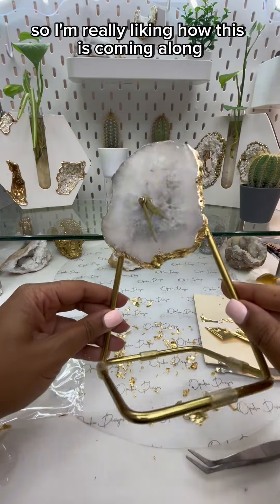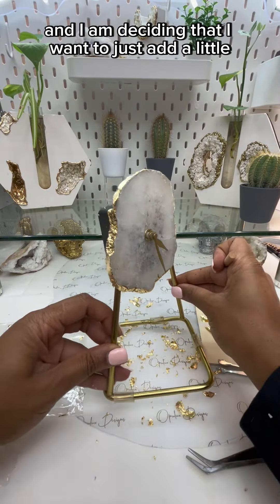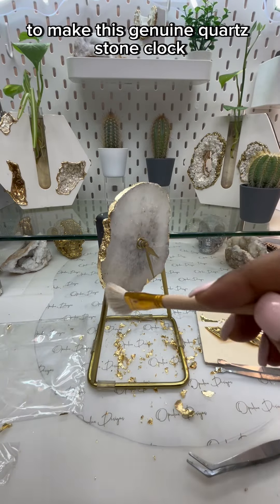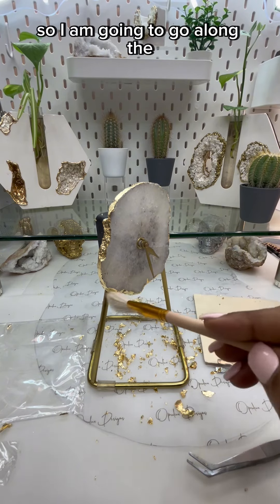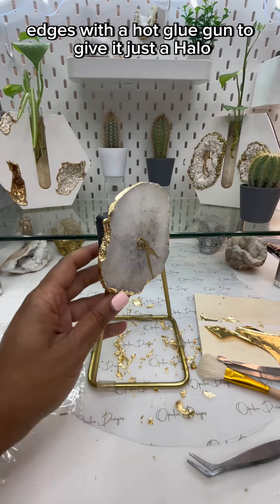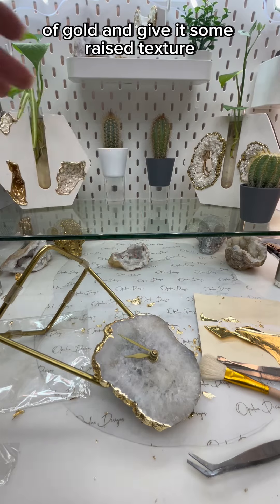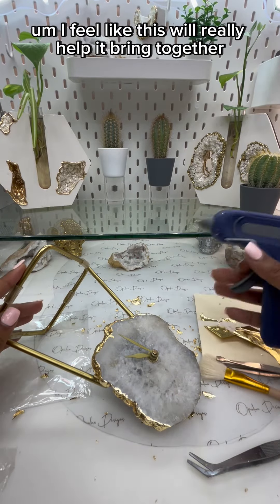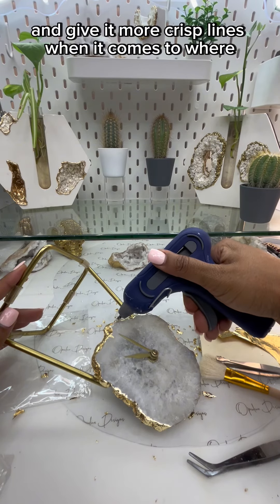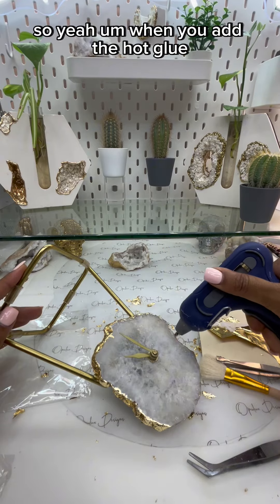I'm really liking how this is coming along and I'm deciding I want to add another little feature to make this genuine quartz stone clock pop even more. I'm going to go along the edges with a hot glue gun to give it just a halo of gold and some raised texture. I feel like this will really help bring it together and give it more crisp lines where the gold leaf stops on this clock.